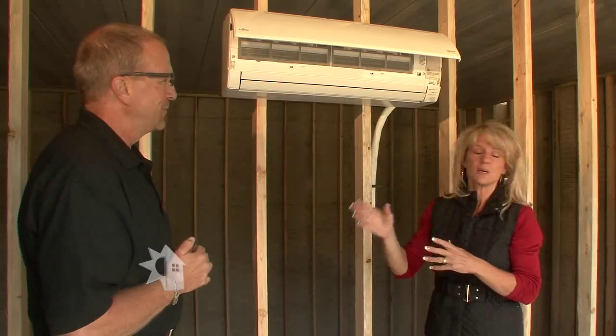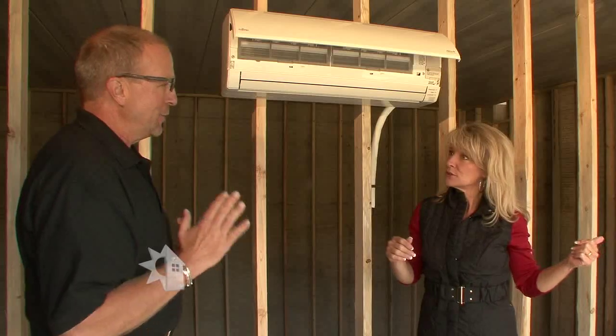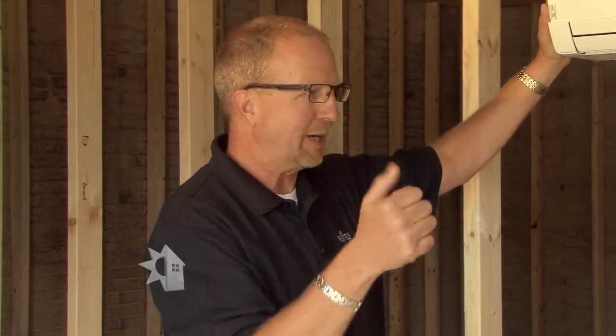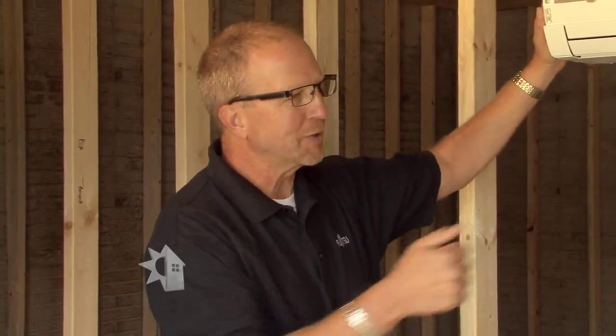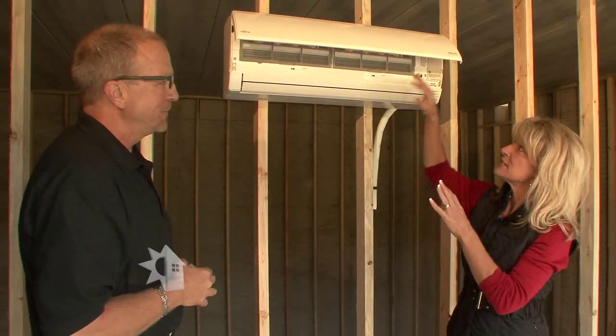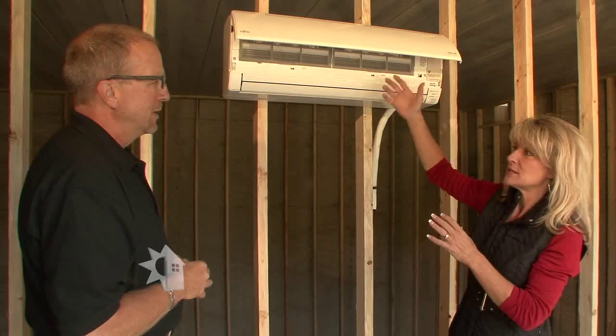How many rooms can you accommodate with one compressor? We can do an entire home — up to eight different zones, meaning we can have eight of these units mounted throughout the house. So everybody can have their own separate remote control and set the temperature where they want it in the space that they're at.